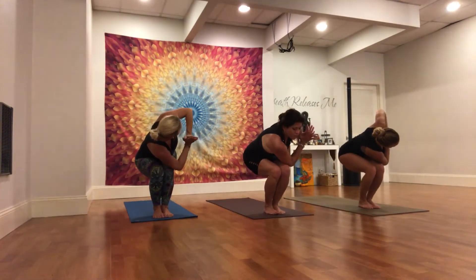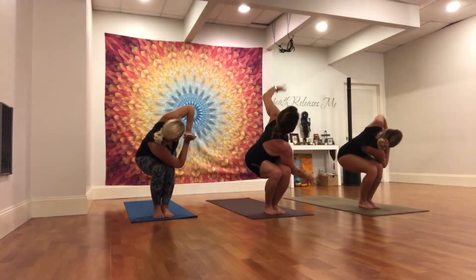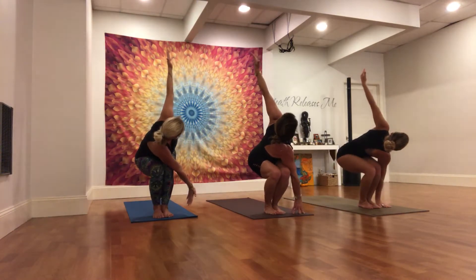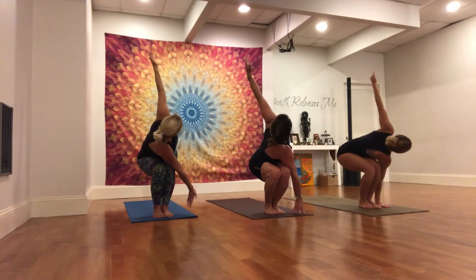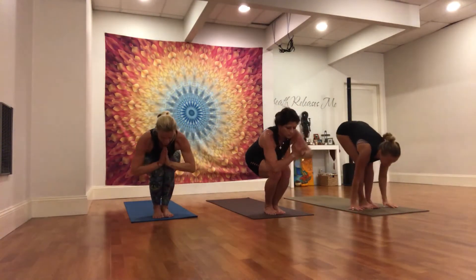Sink the hips. Pull the belly away from the thighs to create some room to twist. Stay or lengthen the arms. Keep drawing the right knee back, keeping the knees in line over the toes. Release, hands to heart center, unwind and fold.